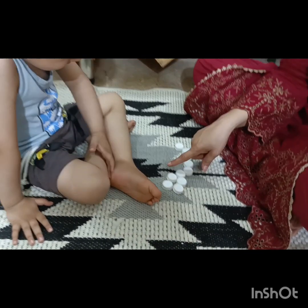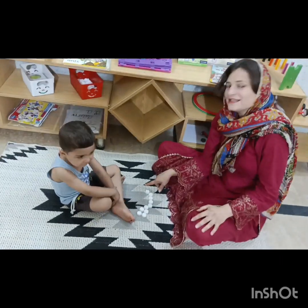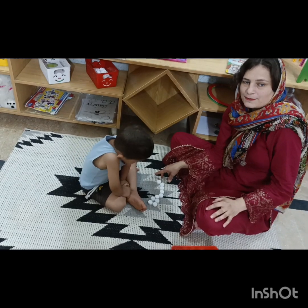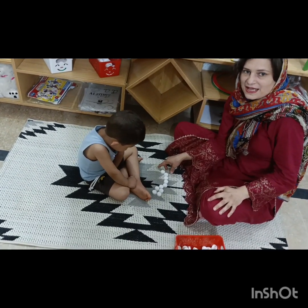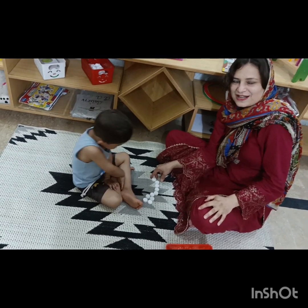So this is the activity for toddlers and early learners. You can arrange this activity for your child as well, to make him or her learn number counting and to improve their fine motor skills as well. See you all later.